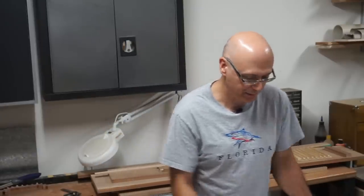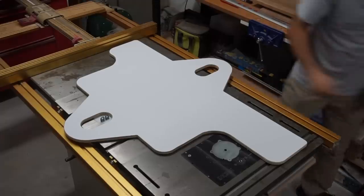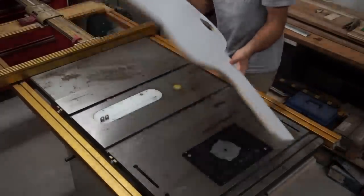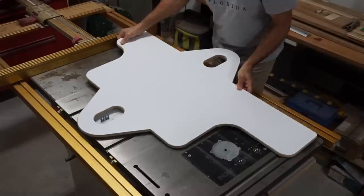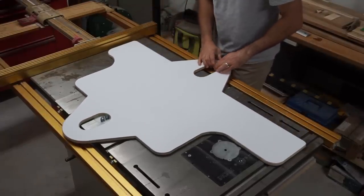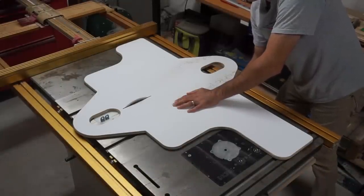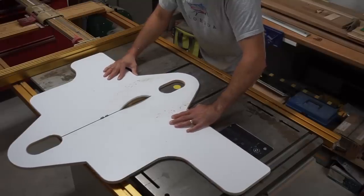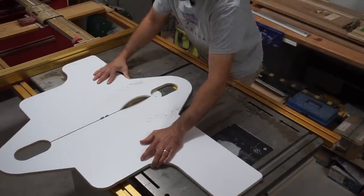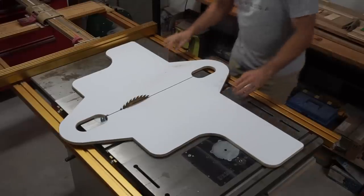The epoxy has had a chance to dry — let's see how we did. Looking pretty good! Now it's time to cut through and raise the blade to get that slot cut in. You can see I just cut through this part and it still has the outer sections that hold it together. Now it's time to make a fence for it.